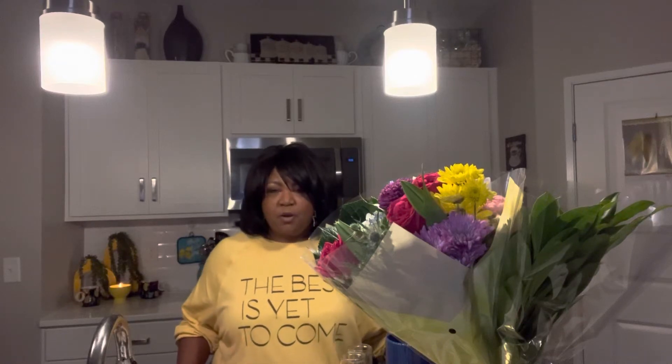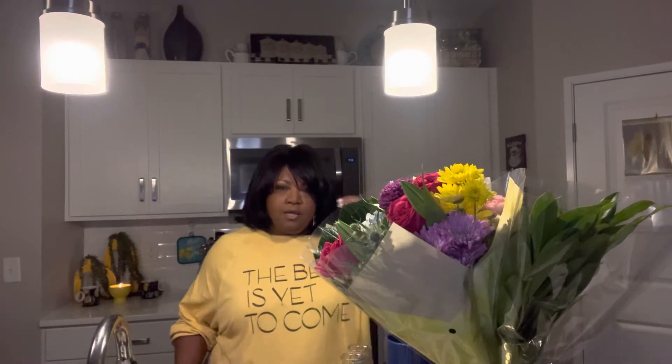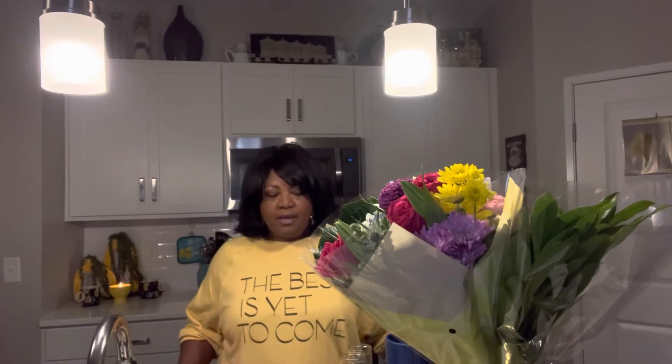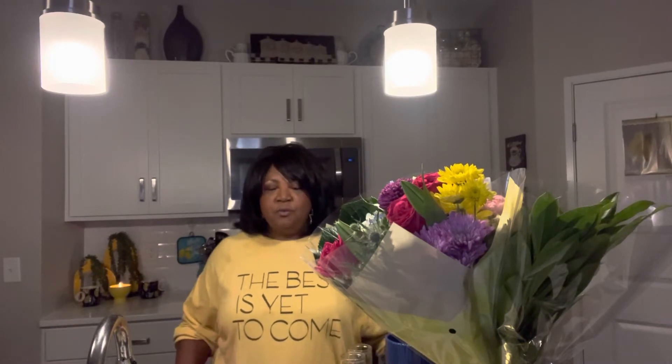Are you someone who loves fresh flowers in the house but always second-guess purchasing them because they may seem too costly? My name is Sharonda and welcome to Empty Nester Chronicles. Today, I'm going to show you how I use one bouquet of supermarket flowers to make six separate bouquets to fill up the house with fresh color, wonderful smells, and just an all-around cozy feeling.